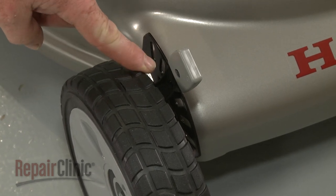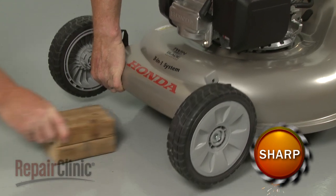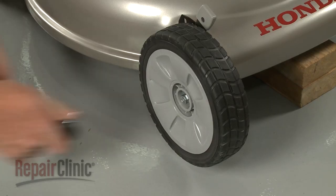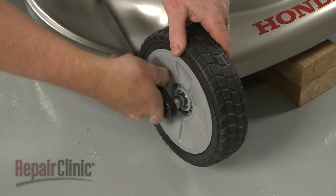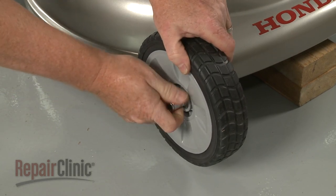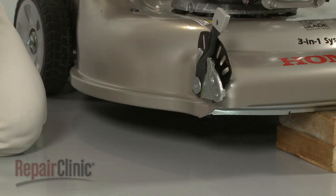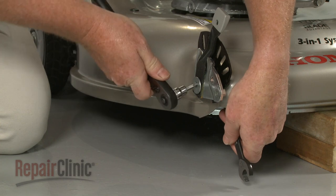Note the position of the wheel adjuster arm. Now lift the front of the mower up and support it. Use a 12mm socket to unthread the bolt securing the wheel. Detach the wheel and use a 12mm wrench and a T40 Torx bit to remove the nut and bolt securing the wheel adjuster assembly.